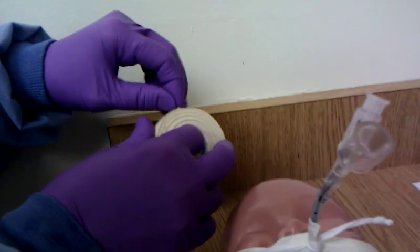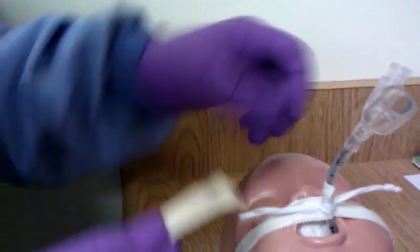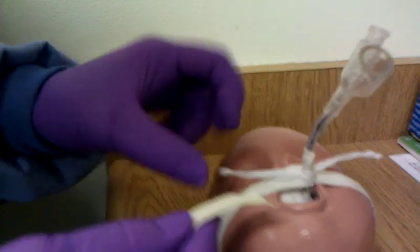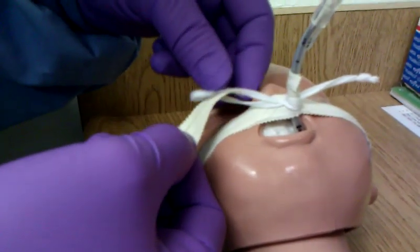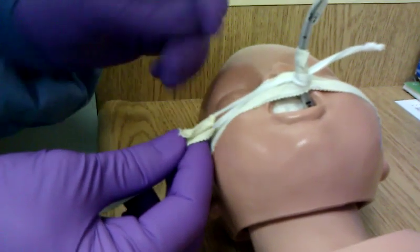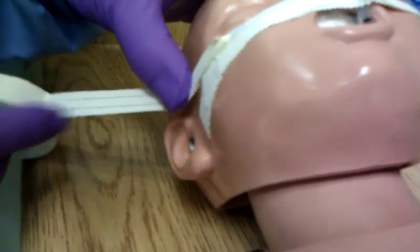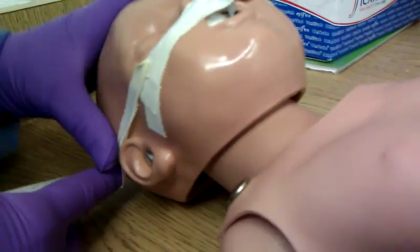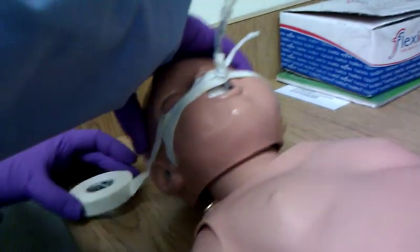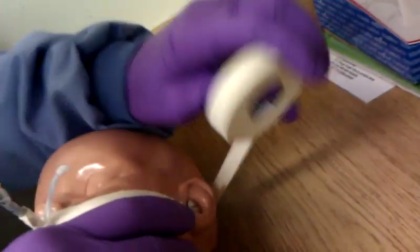And then you're going to take that tape and thread it through one side. Flip it over and go right over the ear, around the baby's head, and then to the other side.